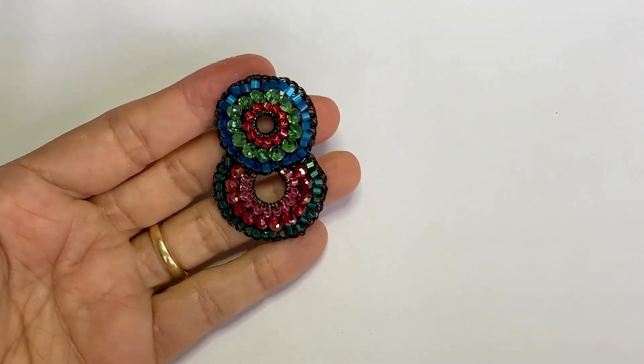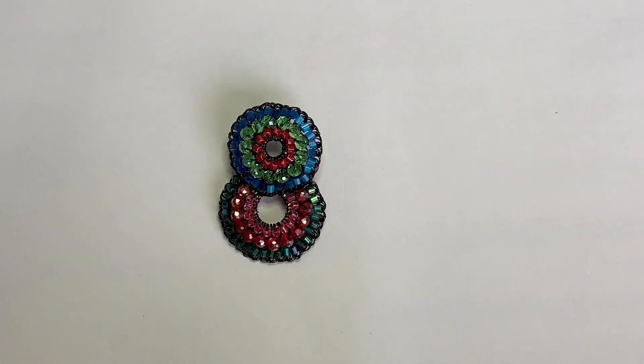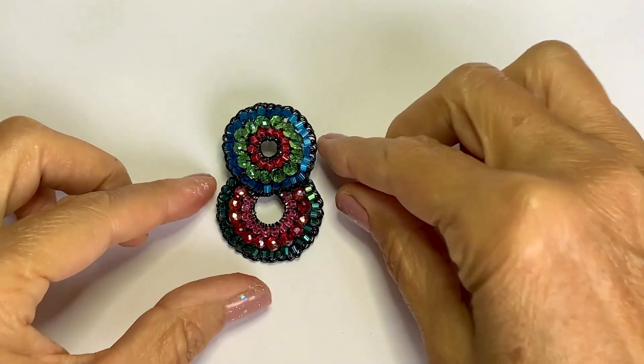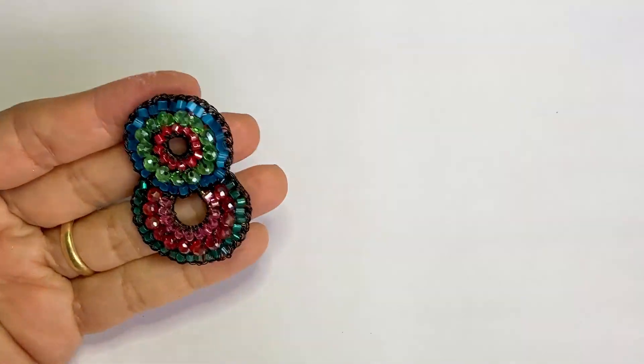And here, ladies! Look at our piece ready! Guys, you have no idea how beautiful this looks in the ear. I hope you enjoyed it because I loved it!